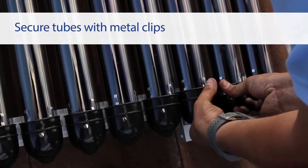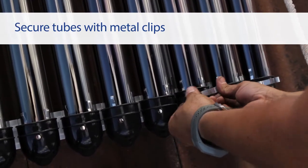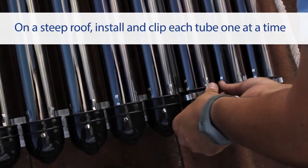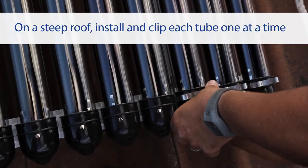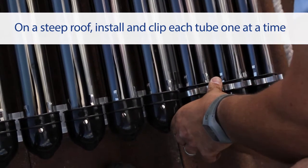Secure the tube by using the metal clips. Clip them down on one side at a time and work from one side of the frame to the other. If the installation home has a steeply pitched roof, we recommend installing and securing the tubes one at a time.